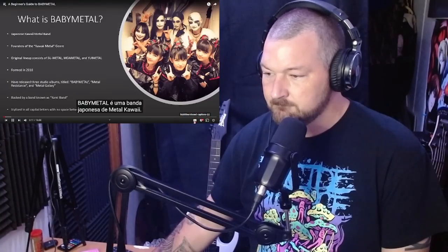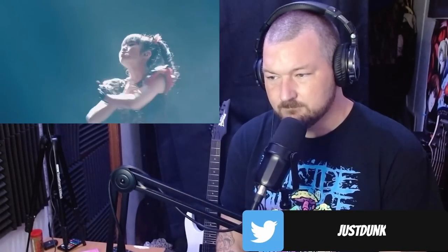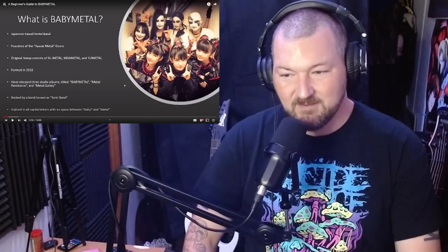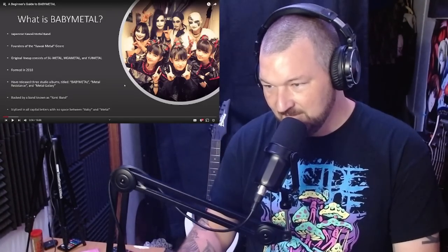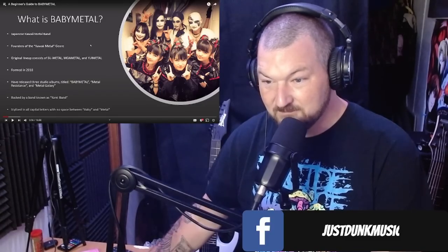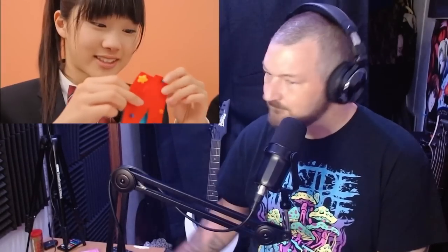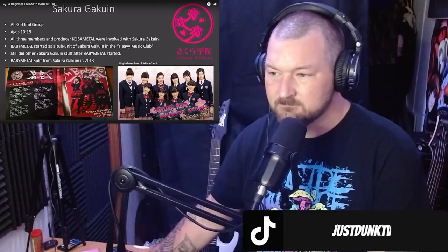Welcome to a beginner's guide to Babymetal. There are longer, more in-depth versions of this video linked in the description. So what is Babymetal? Babymetal is a Japanese kawaii metal band, which is a sub-genre of metal they invented. The original three members include Su-Metal, Yui-Metal, and Moa-Metal. They are backed by a group of musicians known as the Kami Band for live shows. They were formed — and the Kami Band has a whole backstory as well — and have released music under the name Babymetal.